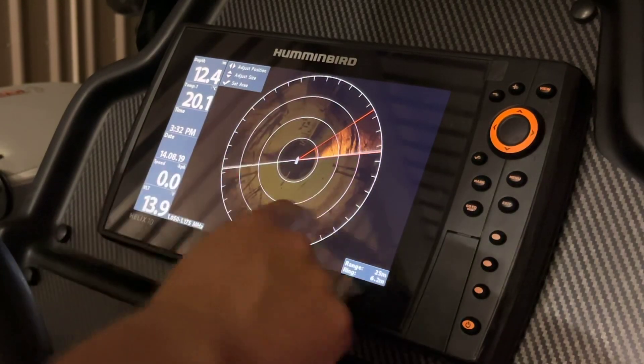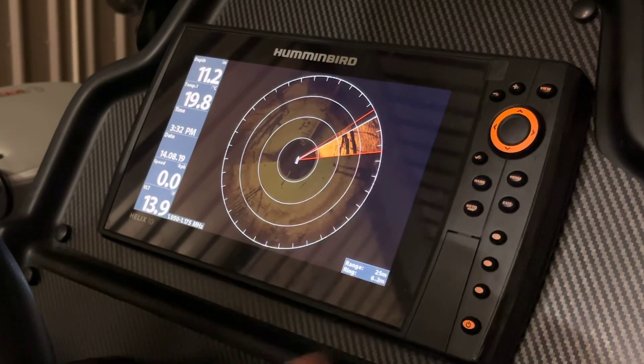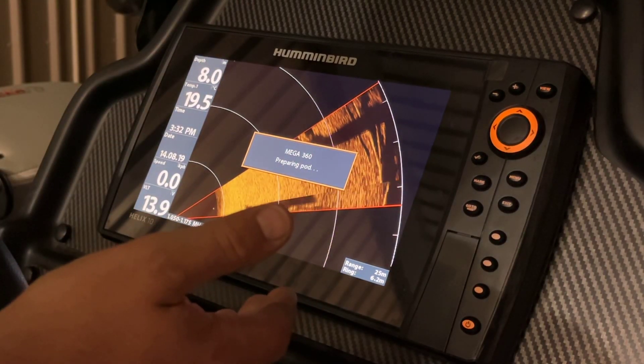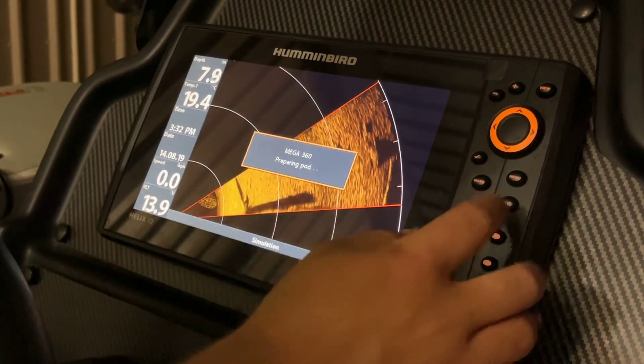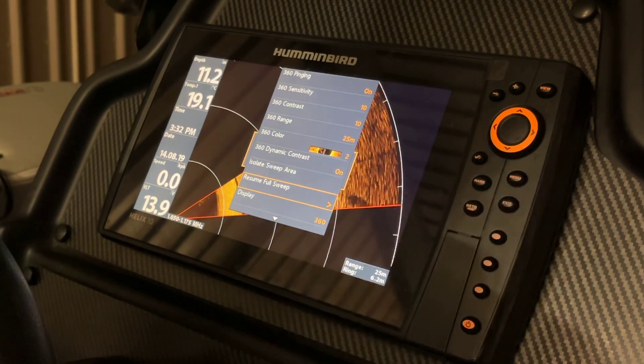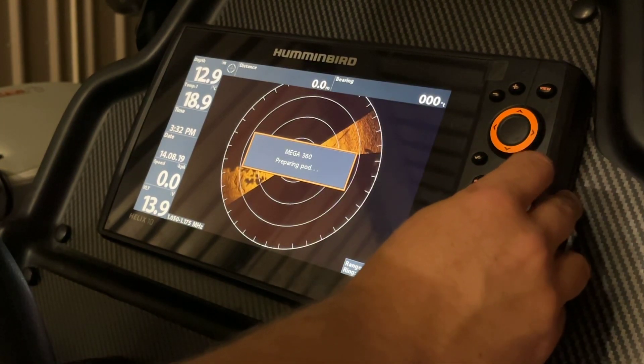Once you're happy with how you've got it set, select the tick. You'll now see that it's showing us our selected sweep area. To exit this, simply press menu again, down one to resume full sweep, and across to select.